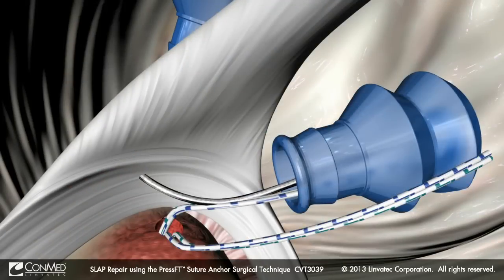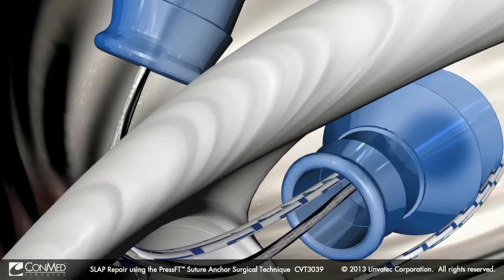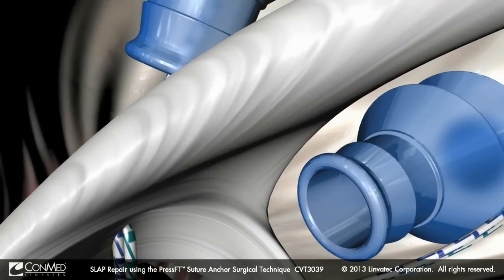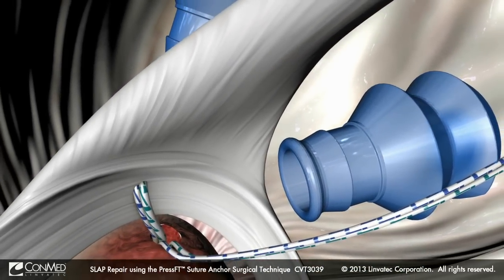Use a spectrum crescent hook and super shuttle relay to pass two suture limbs from the anterior mid-glenoid cannula through the labrum directly behind the center of the two biceps tendon attachments and out the anterior superior portal.